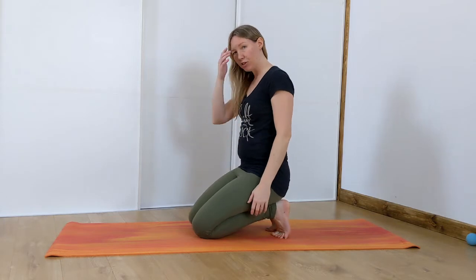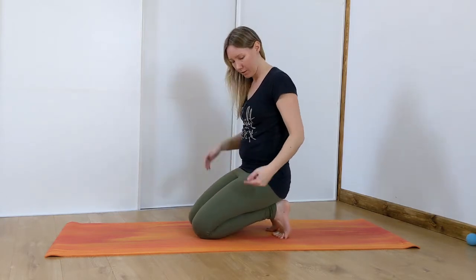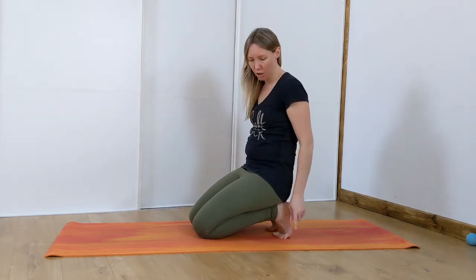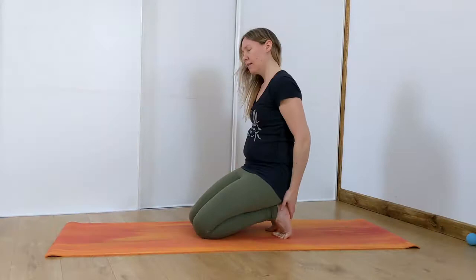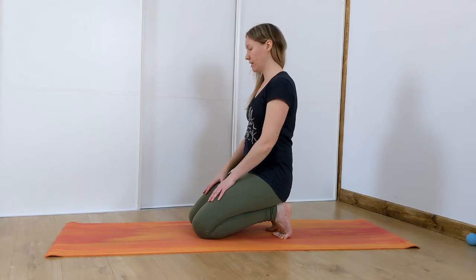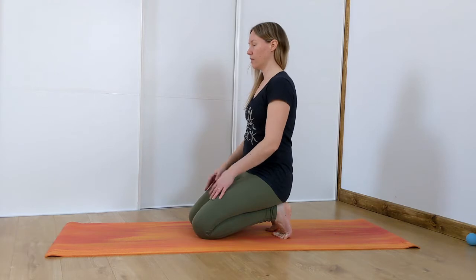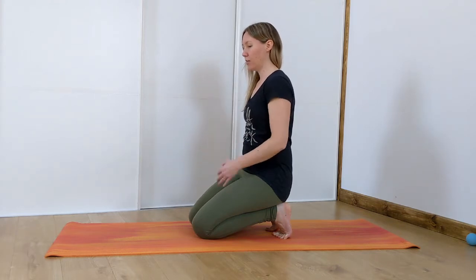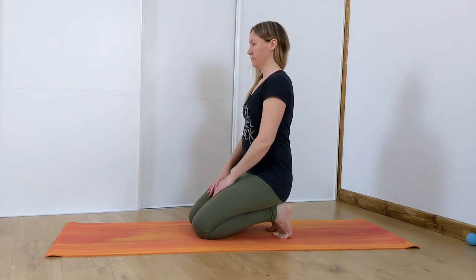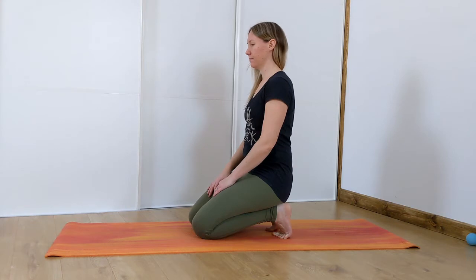Now this is quite a deep toe stretch, so if it feels too much just untuck the toes. Make sure your little toe is tucked as well, because sometimes they go out to the side — just make sure they're tucked under. Lengthen through your spine and take some nice long inhales and exhales here. The longer the exhale the better, because that's going to help stretch through the muscles of the feet. We're not going to stay here too long, just a couple of breaths.